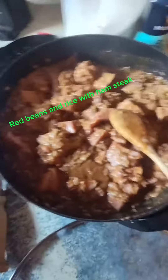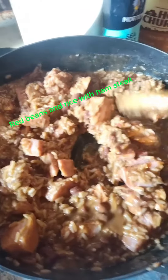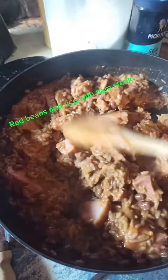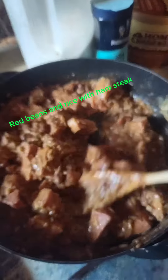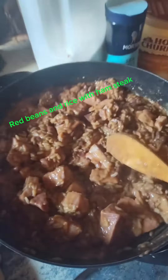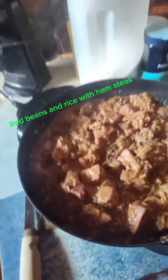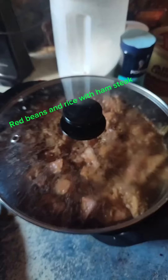Alrighty, I'm back with my red beans and rice. I have put in my diced up ham steak, a little bit of Dijon mustard, and some olive oil. It's going to be fabulous y'all. Alright, let's get it back on — get the lid back on. See you all in a minute.